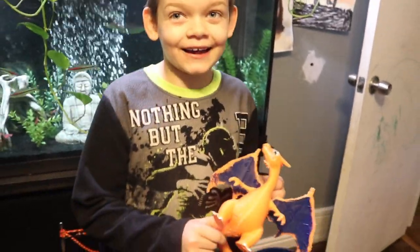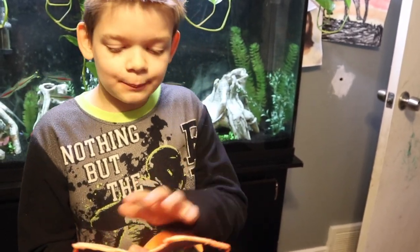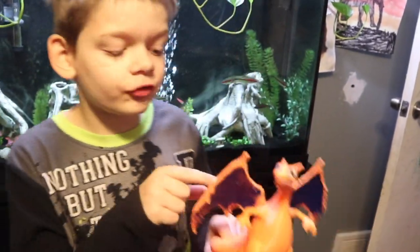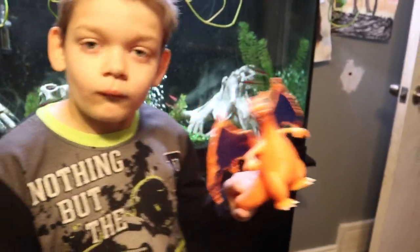Now you know how to get a 3D print. I'm really glad that they were able to 3D print this. Aiden thought it was so cool — he ordered another Charizard yesterday. It took a week and a half to get this one. They call you and say, 'Hey, your 3D print is ready and you can go pick it up.' Very fun.